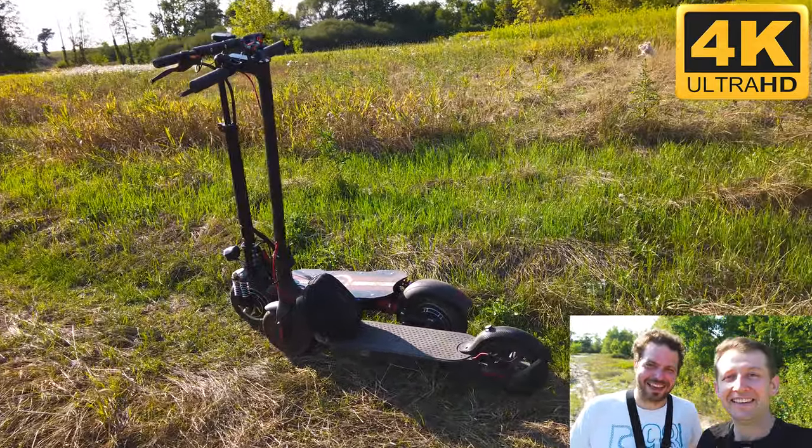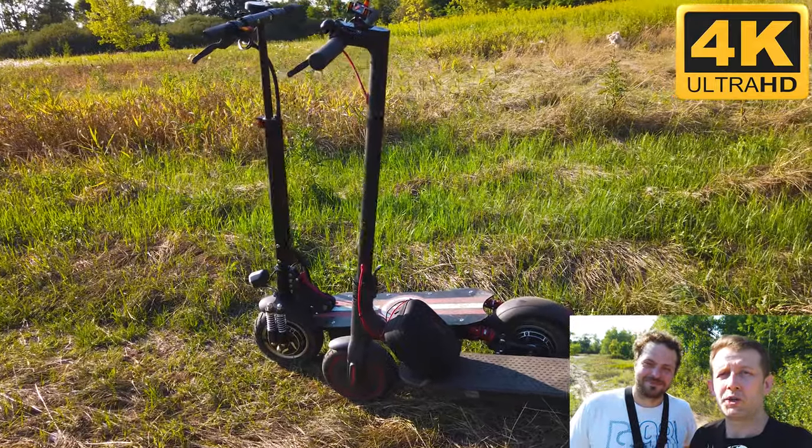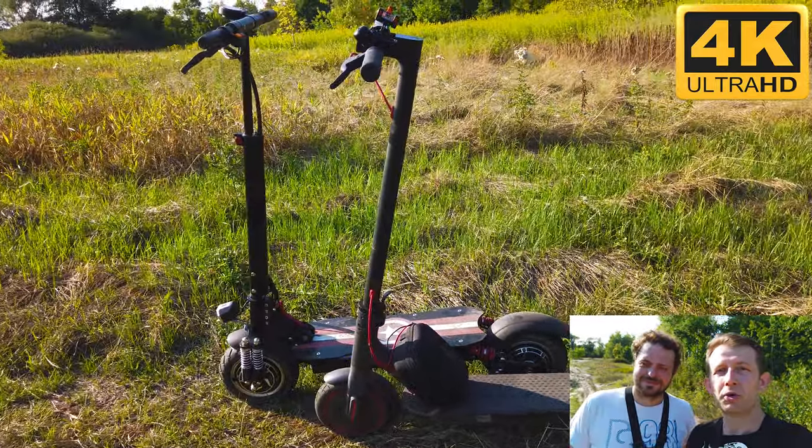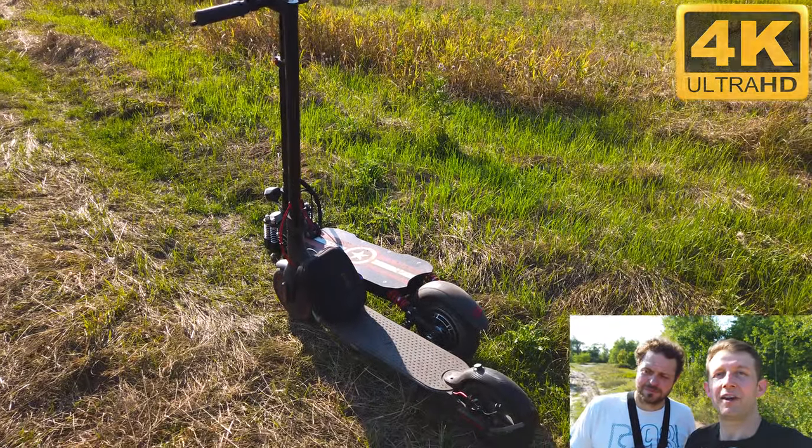Hi bros! In today's magic episode we will do some long-range off-road ride. Hard ride. We will use Langfelite L8 and Xiaomi M365 Pro.